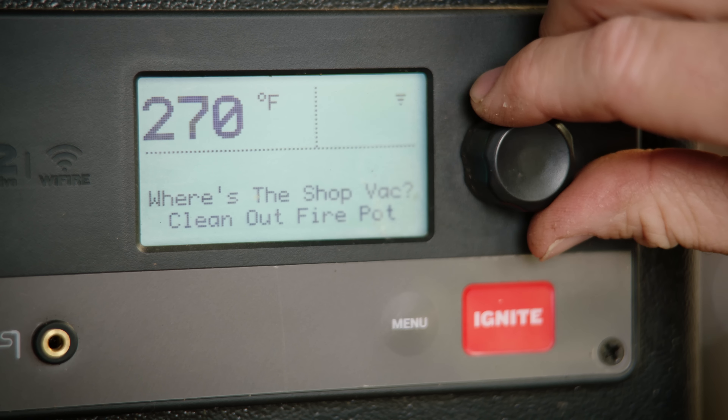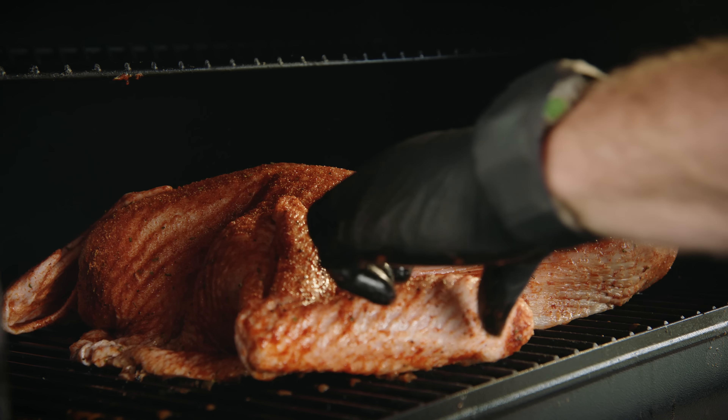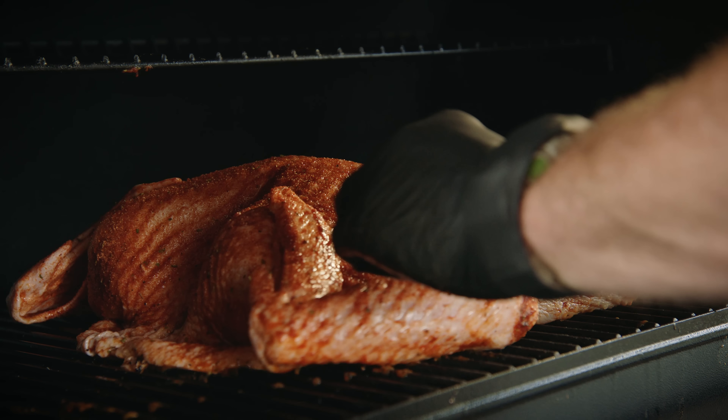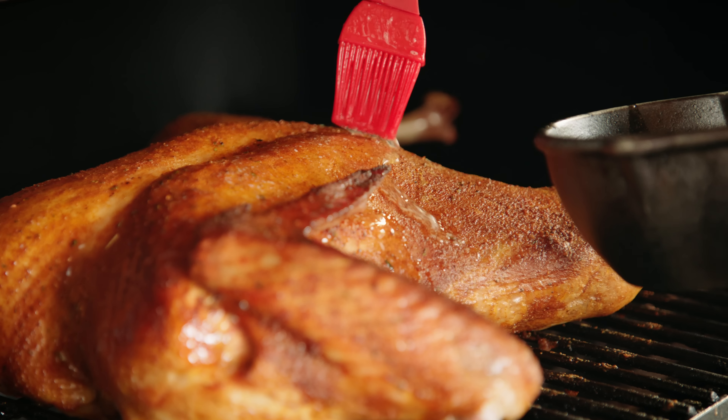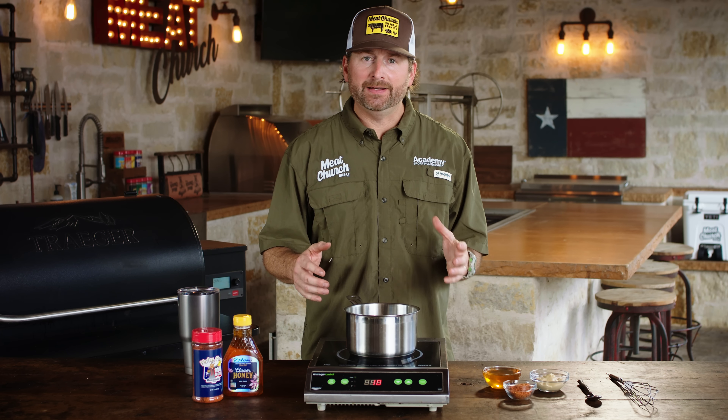We're going to cook this turkey at 275 degrees with hickory. Today we're using a pellet grill, but I'm teaching you time and temperature — you can smoke this on any smoker that you want. I'm going to melt a high-quality butter and baste this turkey at about 45 minutes in, which is going to give it a great rich flavor. You can do it again in another 30 minutes or so. It's time to make a glaze for our turkey now that it's cooking.